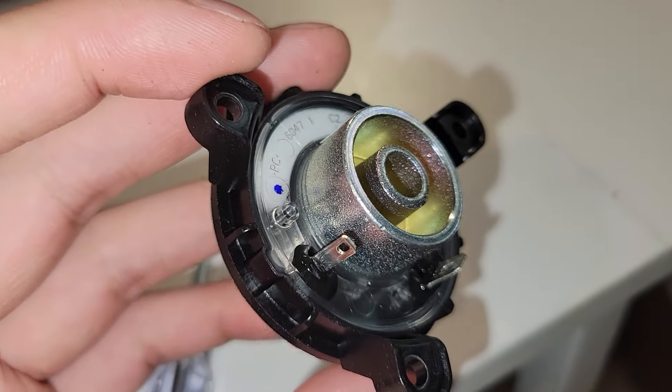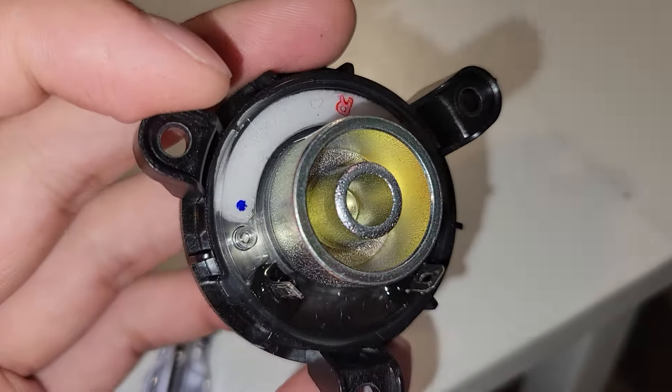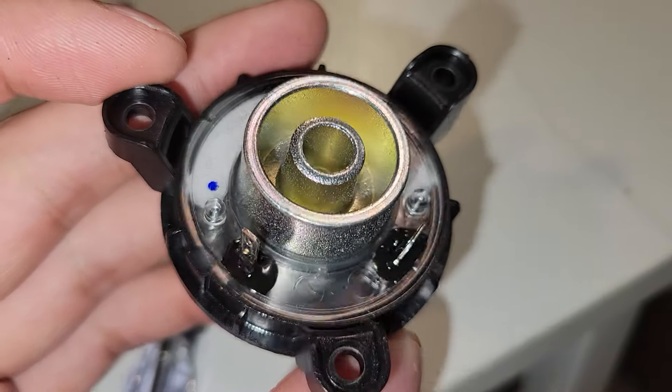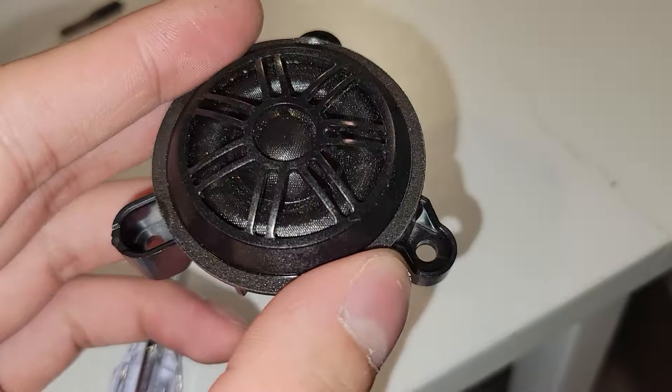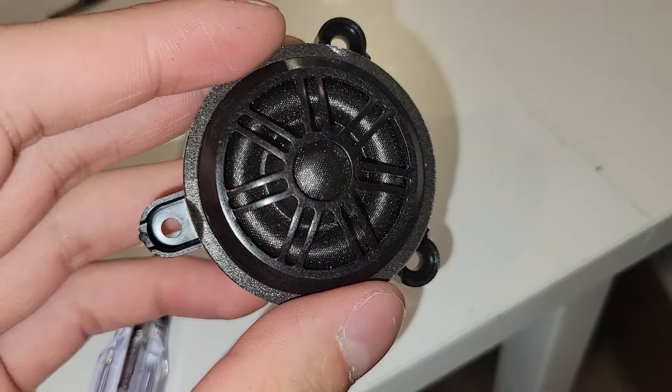And yes, that is indeed the heatsink — the magnet is underneath that. And as you can see, the transparent part of this driver is the resonance chamber. So that this tweeter could have an extended frequency range — probably could play all the way down to 1,000 hertz.